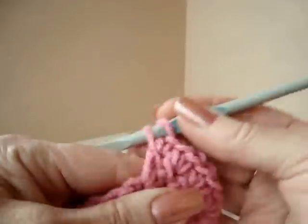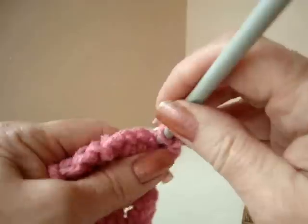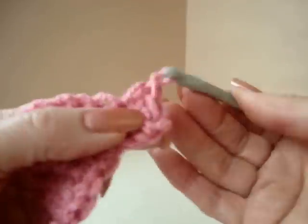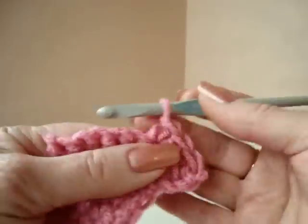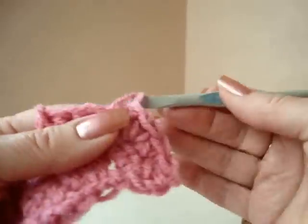Now you have doubled your stitches to 10 stitches across the row. Chain 1 and turn, single crochet in every stitch across the row. Continue this pattern until the rectangle is long enough to wrap around your head.